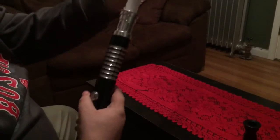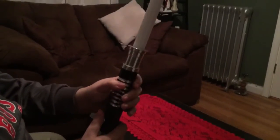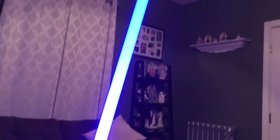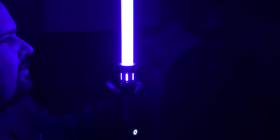Just like any of their other sabers, the blade fits in quite nicely. I got this one with an ultra edge blade, so it looks very smooth and very nice, especially in the dark. The Overlord emitter has a nice windowed design that makes it look fancy and cool.